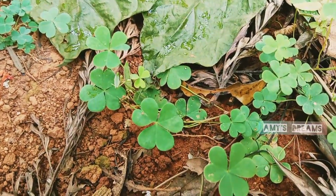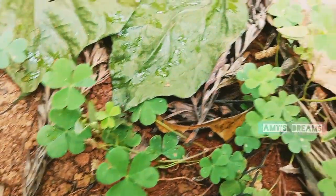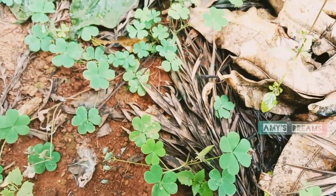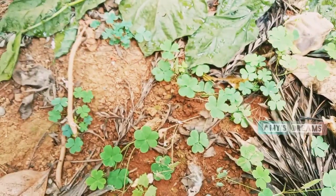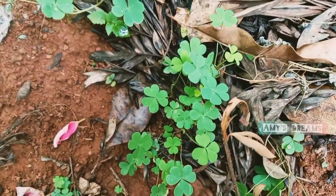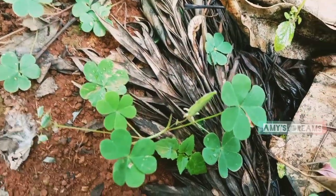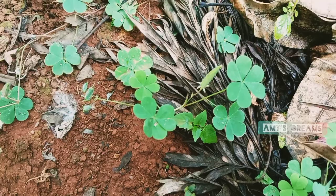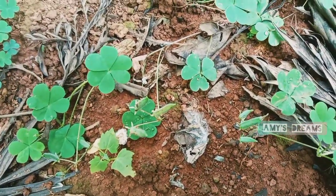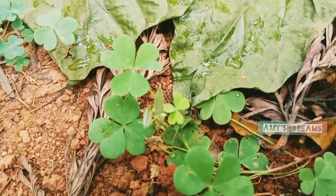In Hindi, it is known as Amrul, Sugg, Anbotti, Chalmori, Chukkathributhi. We will show you how many languages this plant is known in. I will show you the same name in English as well.